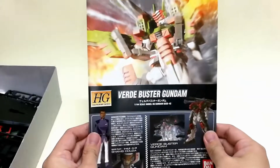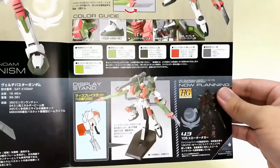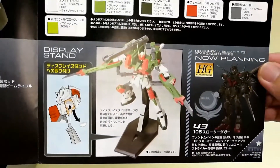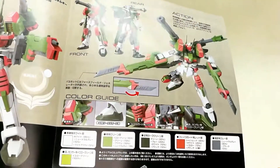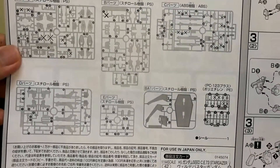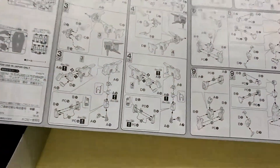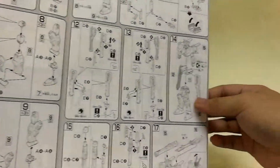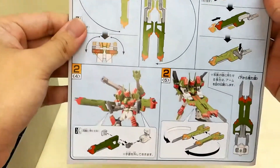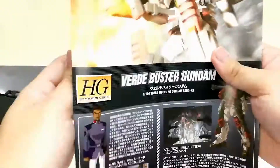Let's take a look at the user manual for the Buster Gundam. On this page you get to see the illustration of the kit. It comes with an action base display stand and colors. The instruction is pretty straightforward. Look how awesome the scissors is!